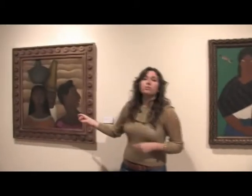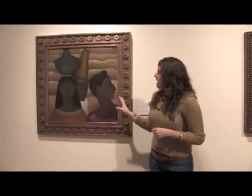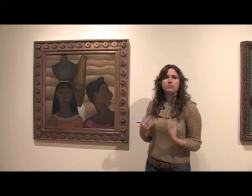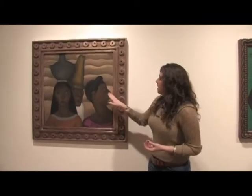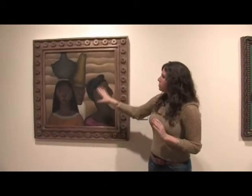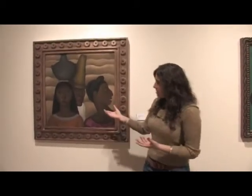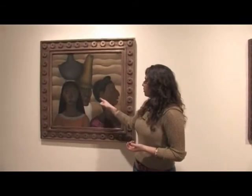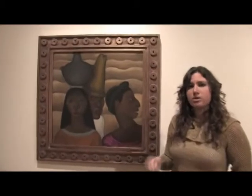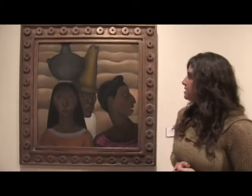On the other hand, Roberto Montenegro here has his own style, which focuses a little bit more on dimensional qualities. The cheeks actually look as though they go back — they have a more three-dimensional feel. But again, these are indigenous people with the traditional braids. We see the pottery from Oaxaca, which is a state along the southern coast of Mexico that has the most indigenous population within that state.